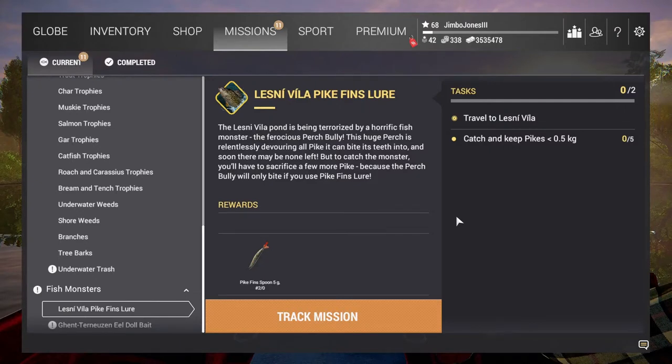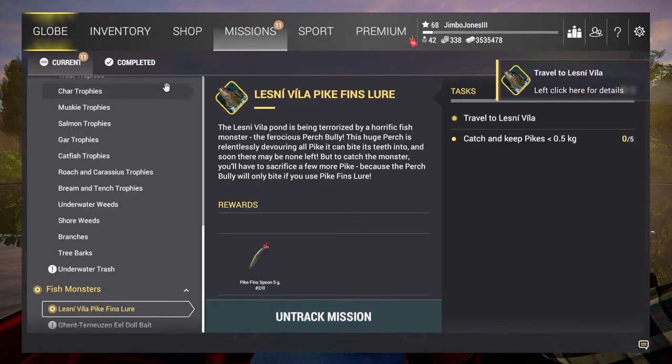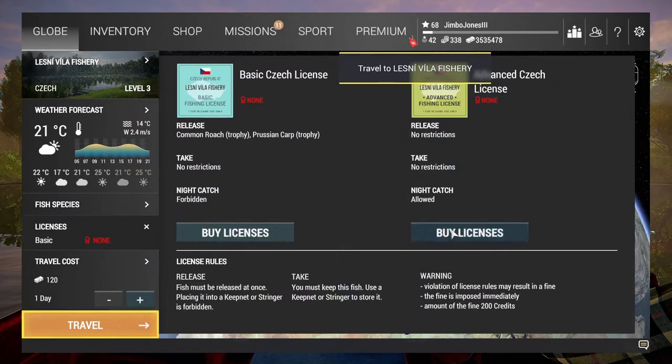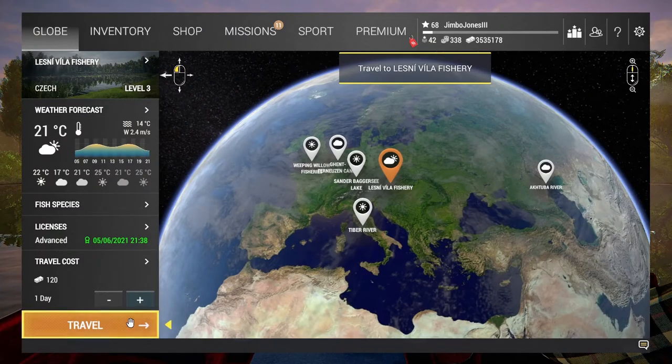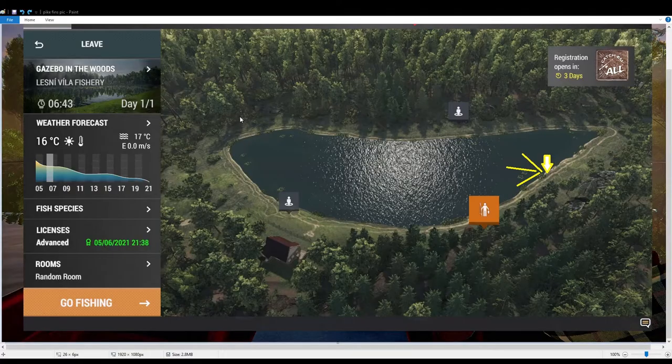Hi there guys and welcome to a new Fishing Planet video. I thought, seeing as they'd introduced a new monster mission, I might have a go at that but with a bit of a twist which I'll explain as we go along. This is the Lesnevillea pike fins mission where you have to catch five northern pike at Lesney, which is not a fish you'd associate with this pond.